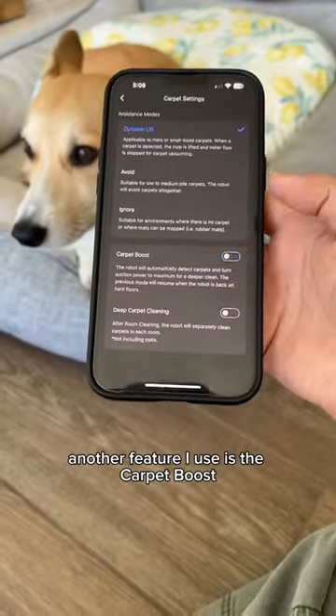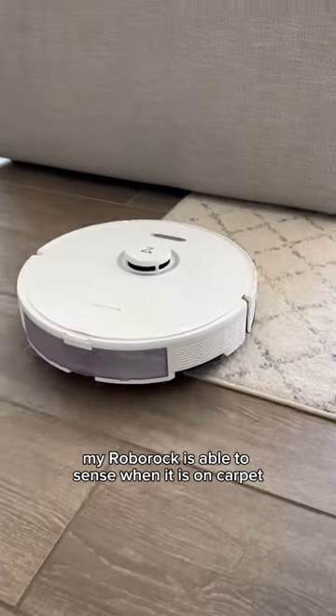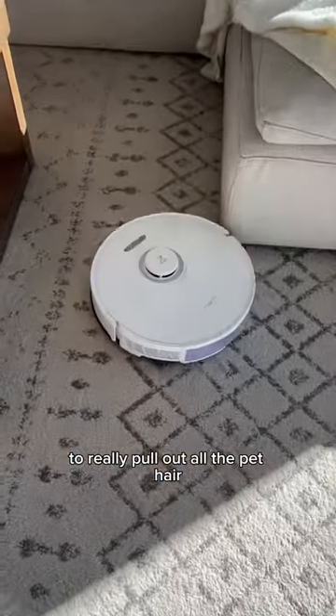Another feature I use is the carpet boost. My Roborock is able to sense when it is on carpet and will activate a stronger suction to really pull out all the pet hair.